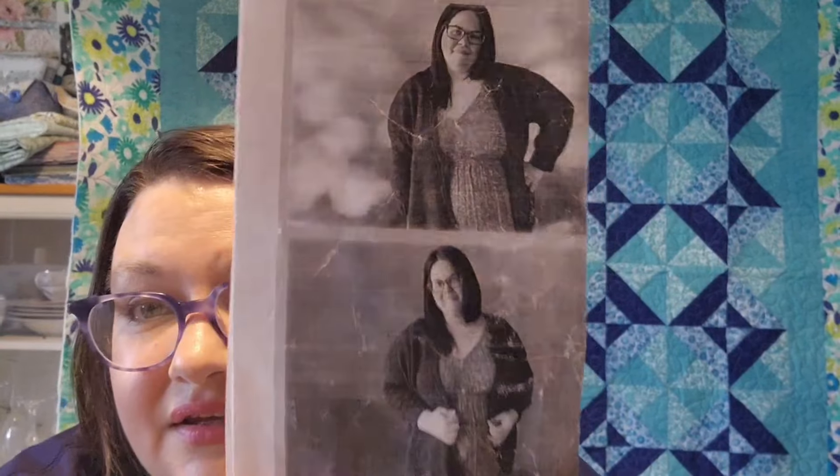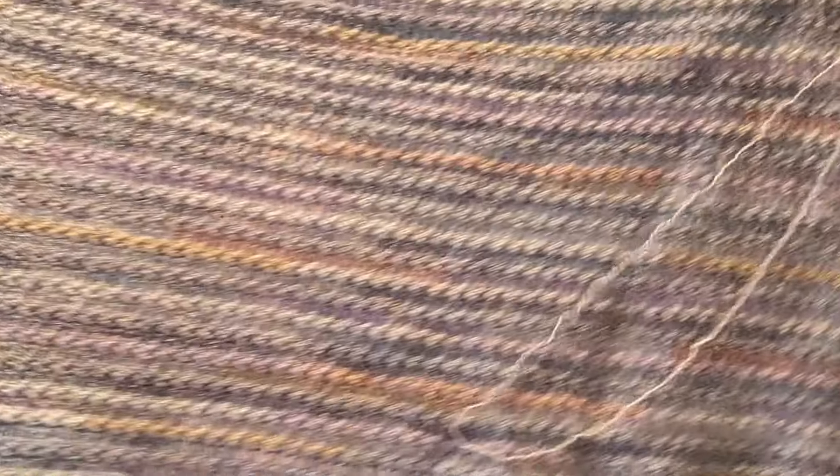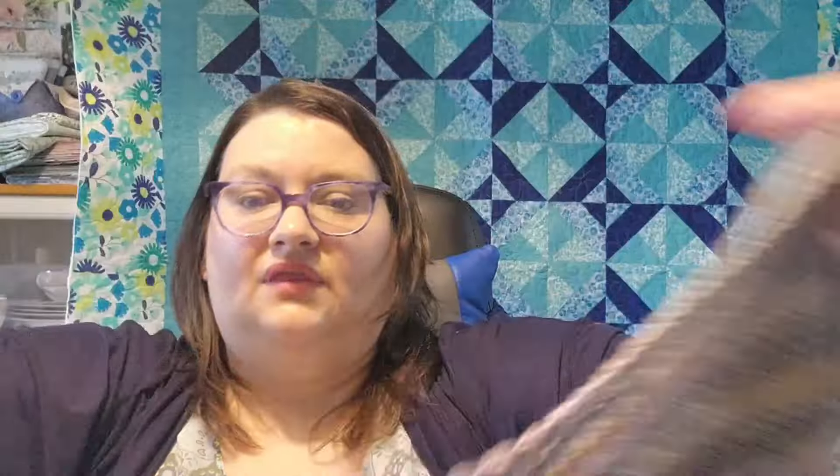I'm still working on this cardigan, which is going to take a while because it's using a lace weight or sock weight yarn. I'm still working on the back panel — I'm almost done with it, but not quite. There it is, just the back panel. I did make some progress with my diamond painting, but not a lot, so I'm going to skip that for today.